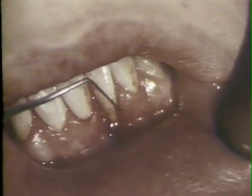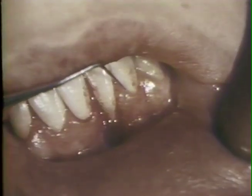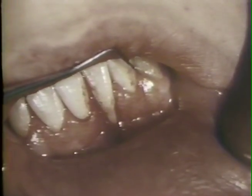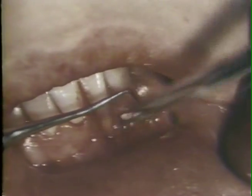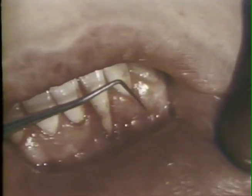The second incision is outlined with a periodontal probe starting at the distal aspect of the cleft, extending into the gingival sulcus of the lateral incisor, over to the cuspid, and down vertically to the alveolar mucosa at the mesial-buccal aspect of the cuspid, with a slight releasing incision into the alveolar mucosa.